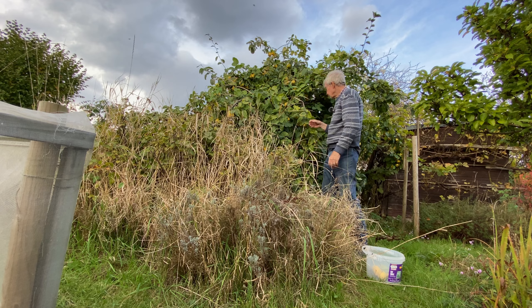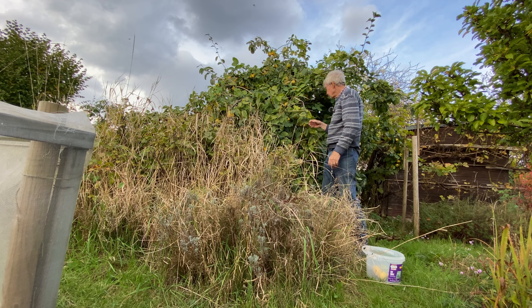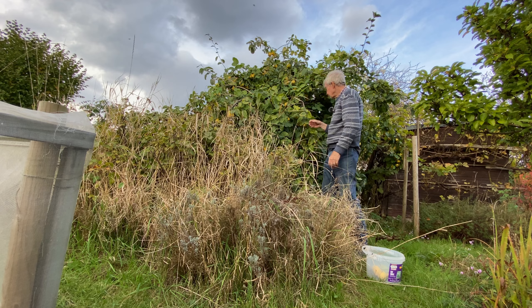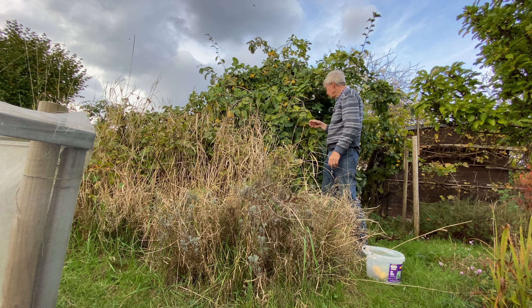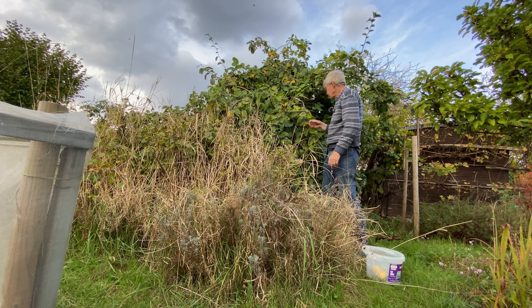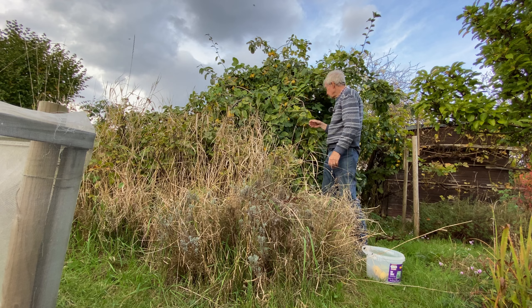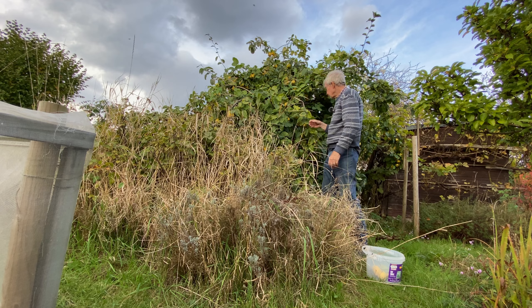Having cleared all the canes away, we've found some verbena bonariensis growing. We've already got some in this bucket — about six in there — and there's about two more here that we're going to dig up and move into the perennial bed. Then we can clear all the rubbish out of these two beds.